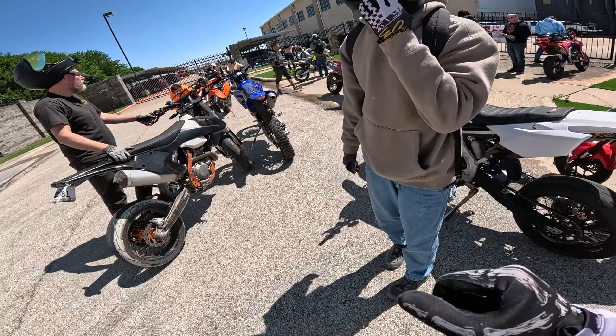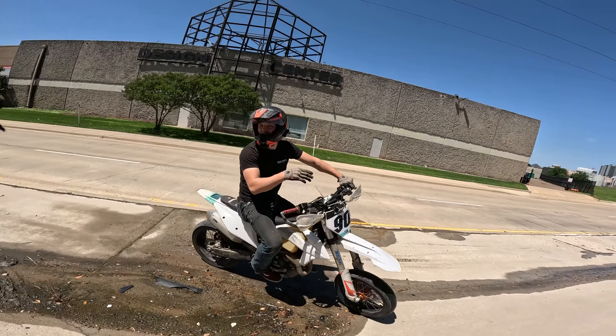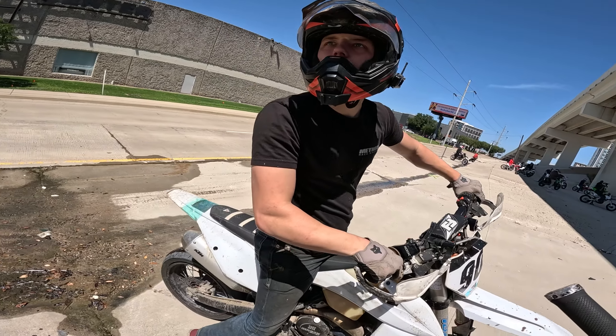I think I can go bigger. They want to see another no-hander — see if I can get one off. Pretty deece.